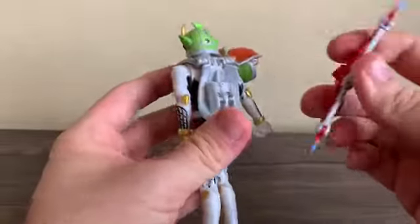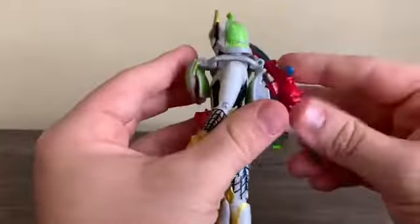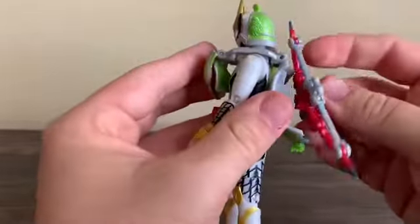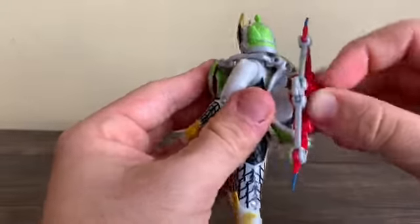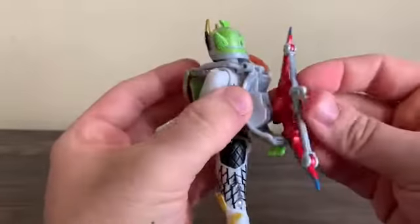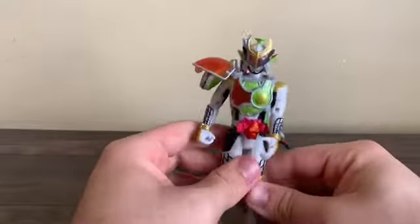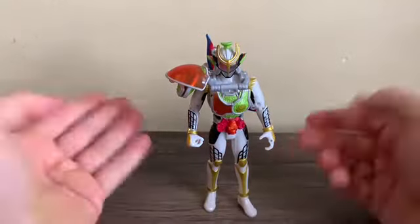Almost forgot to point this out — this can be stored on his back. I think it goes further down here, right below that little peg right there. So there we go — you can store the Sonic Arrow on his back. Pretty neat.